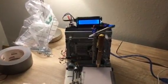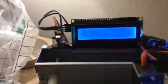Hey guys, my name is Jeff Prashan and I'll be showing you my 2D plotter. As you can see right now, it's showing the humidity and the temperature in Fahrenheit.